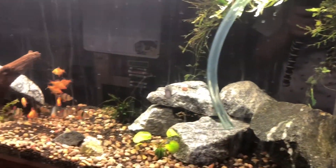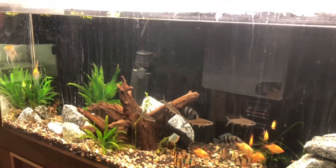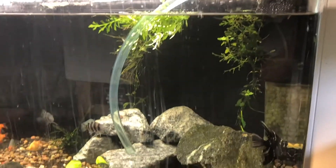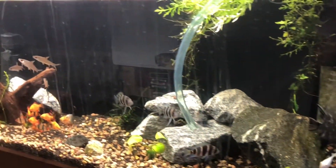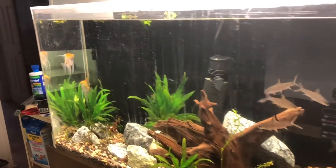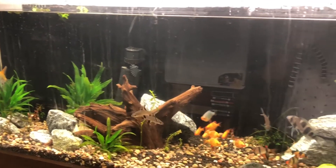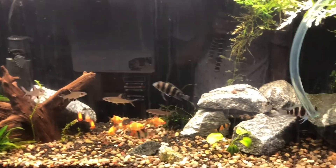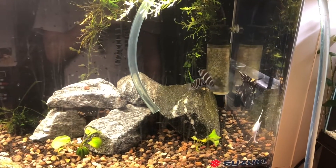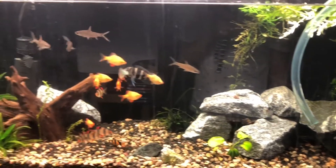As you guys saw in the last episode, we started this tank. It's been a day and I'm gonna give it a 50% water change just to make sure, because I don't think I've ever had this many fish in here. But this tank has been going for a long time, so I know it has no problem taking care of all these fish — I just want to make sure.